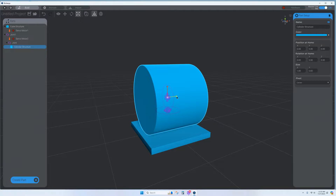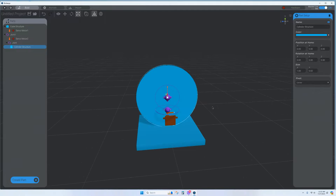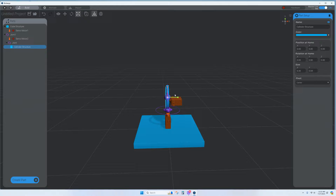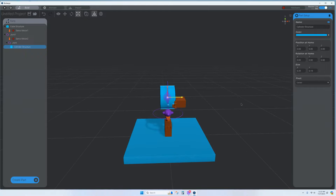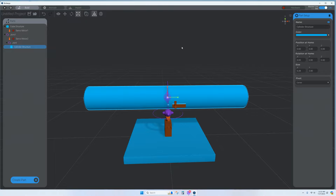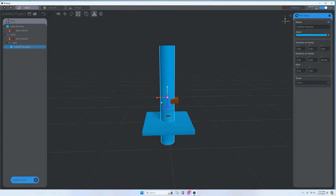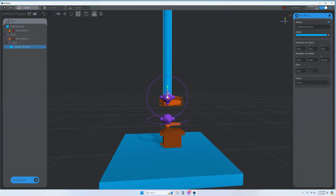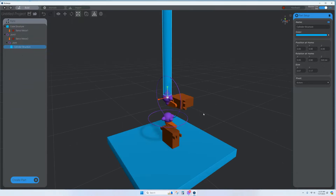Make the cylinder thin and a bit shorter, then rotate it and use the pivot-from-bottom option to move it up so it's perfectly attached to the joint. I'll shrink it a little more and that looks fine. Next, add another servo motor, move it up, and since this one is in the opposite direction, rotate it — setting it to 270 degrees.